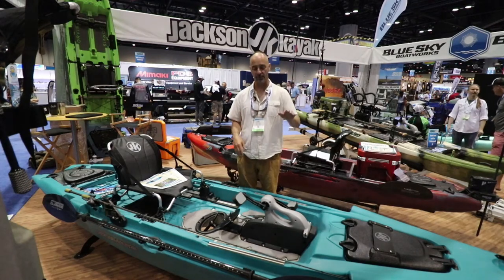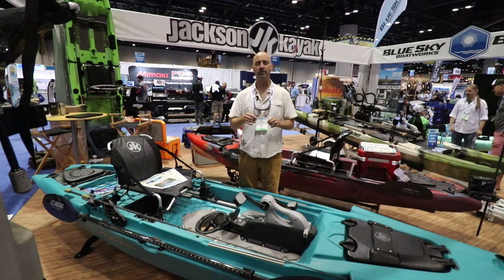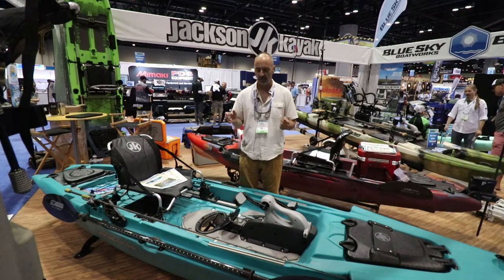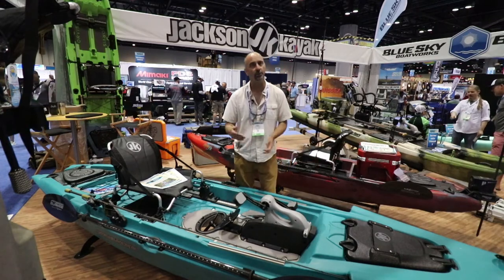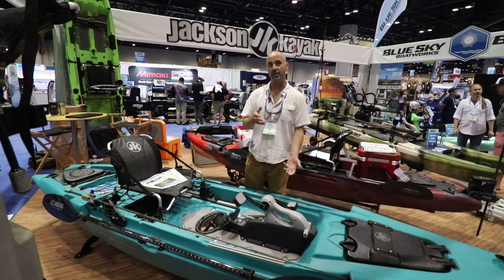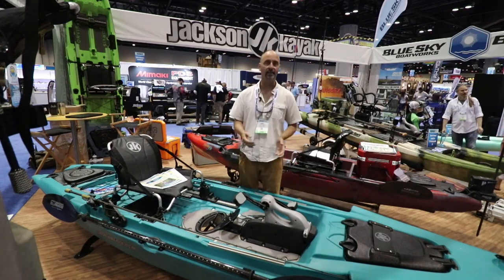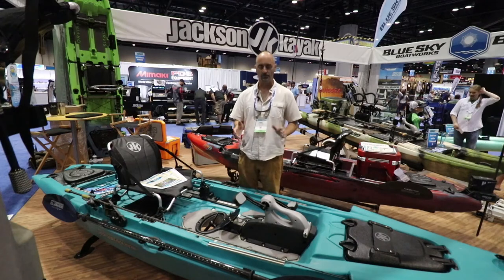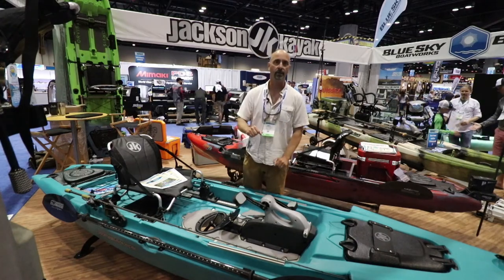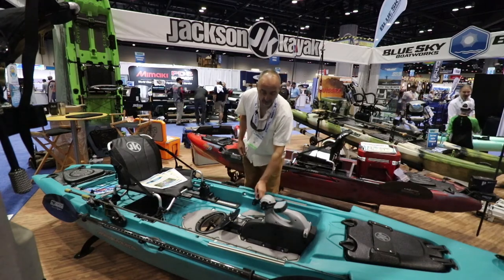With pedaling, there started to get a growing list of problems that we wanted to solve. For about four or five years we started making observations of simple things like not being able to go into reverse, not being able to paddle in shallow water, not being able to paddle through weeds — all sorts of stuff that bogged down, pun intended, the pedaling part of kayak fishing.